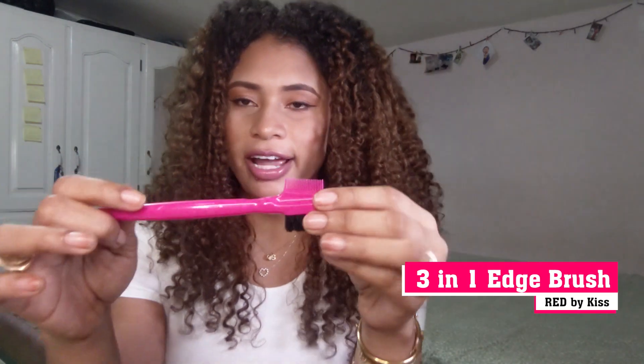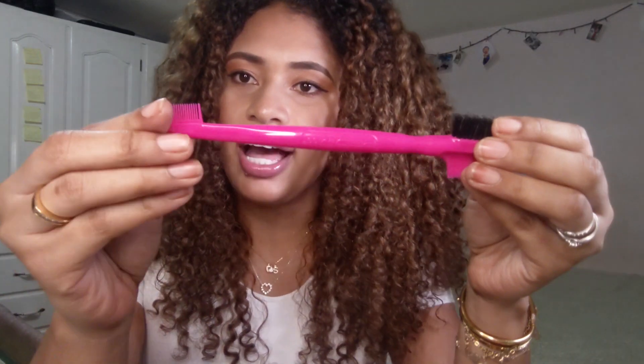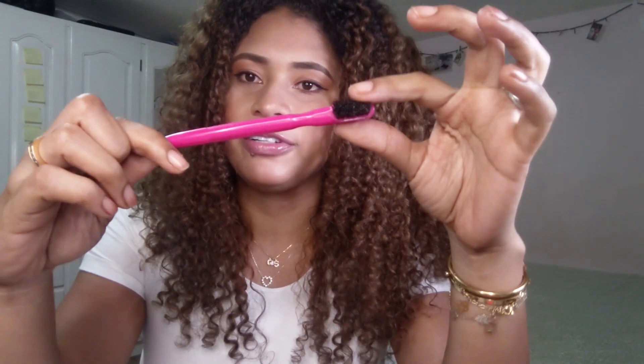Another brush we all need is our edge brush — to lay and slick those edges. As you can see, it has a little comb on one side, and on the other side is a brush. Every curly hair girl needs one of these.